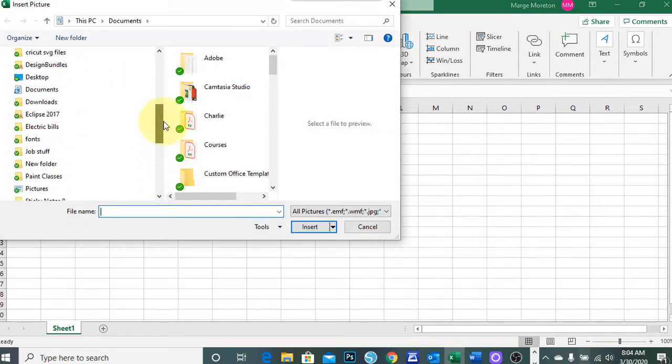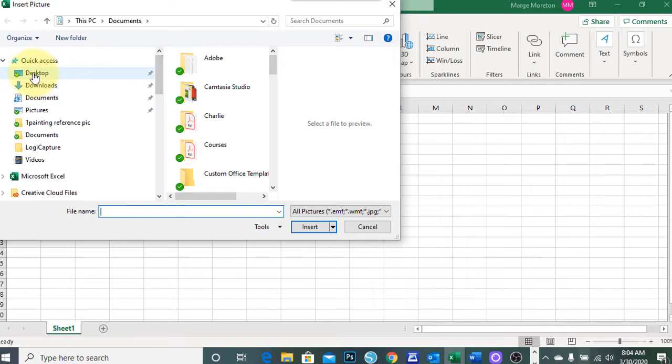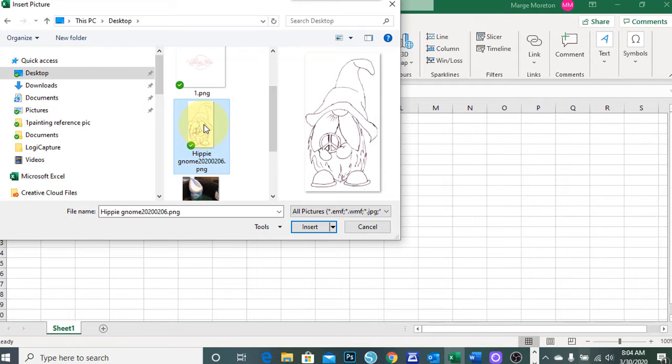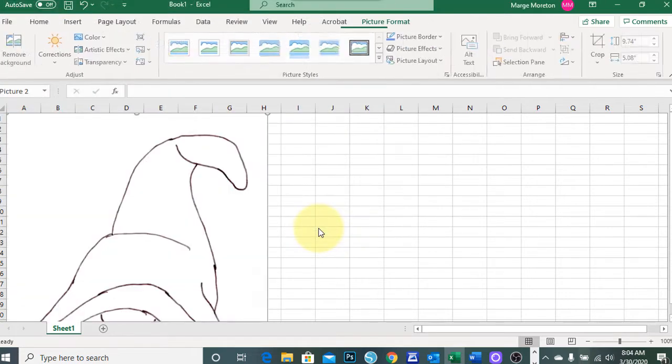You will now browse for the file that you want to insert into your spreadsheet to resize. Select it and click on the Insert button. Your image will now be placed on your worksheet.